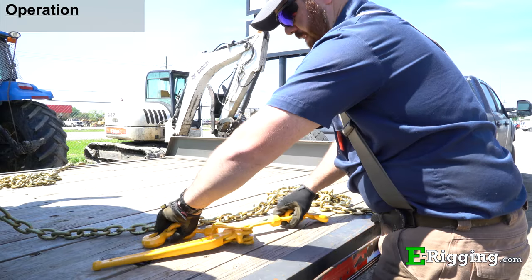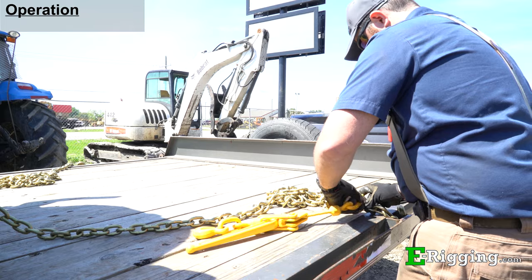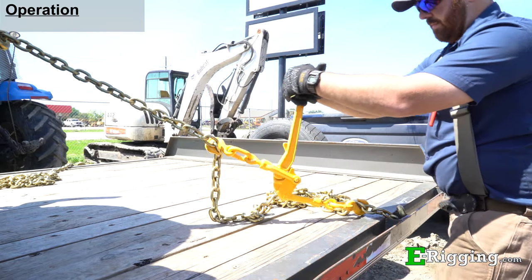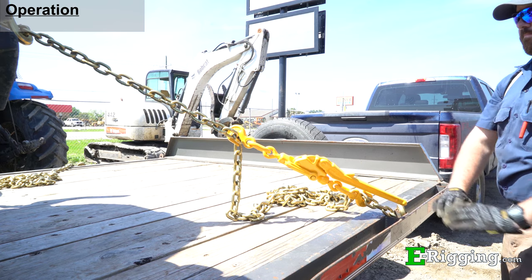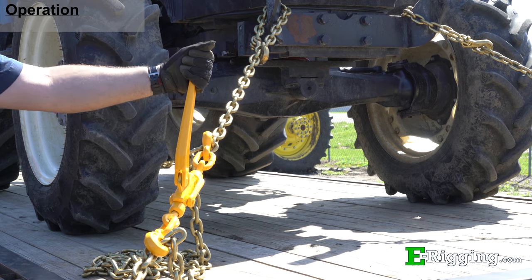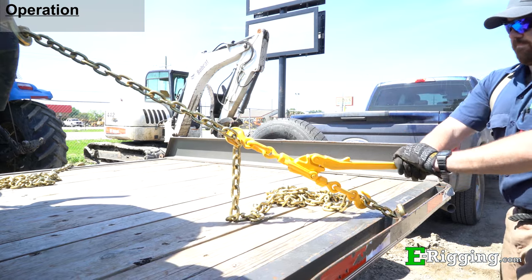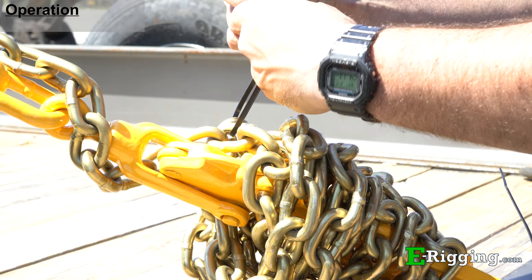To begin operation, open the lever binder and attach the binder to the binding chain while taking up as much slack as possible. With your arms fully extended, use two hands to grab the top of the binder handle and pull the handle backwards until it has been completely closed and sets into place. This process may need to be repeated if the chain is not at the desired tension. Wrap any remaining chain around the binder handle and secure the loose end with a zip tie.